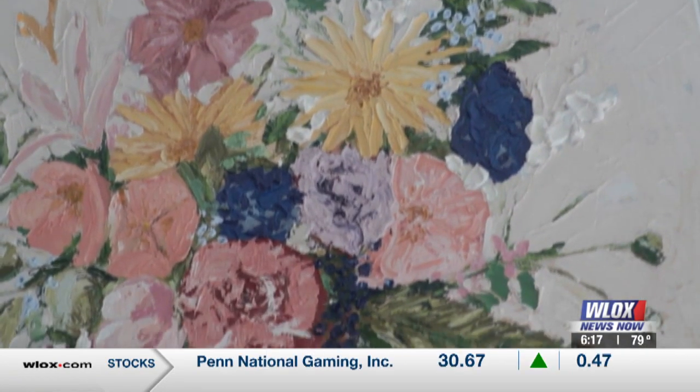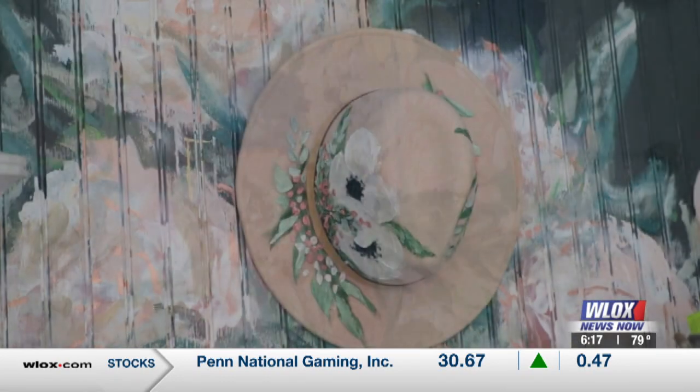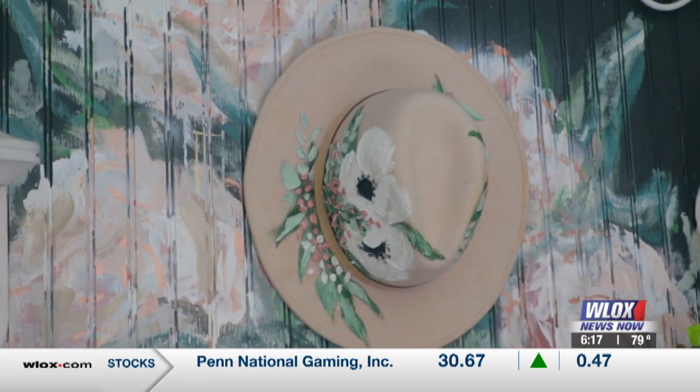Of course, you've been doing art for years. How long? Pretty much my whole life. I started when I was a kid and just never stopped.